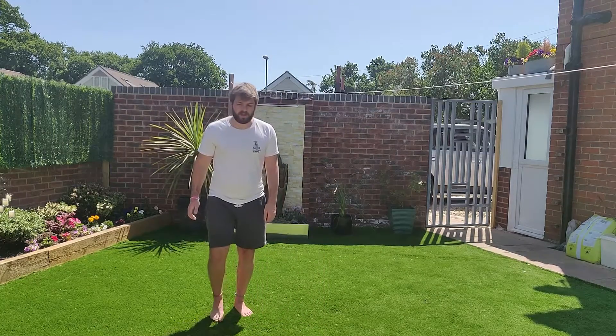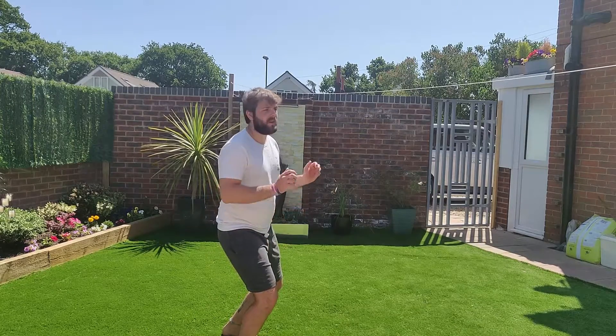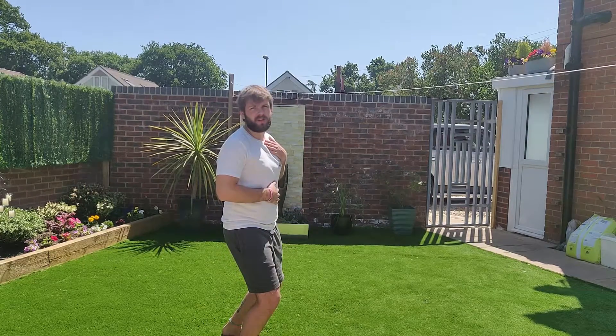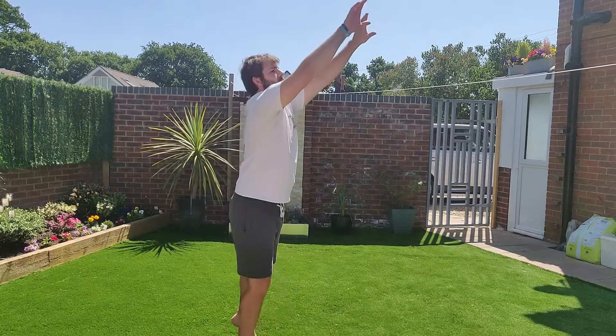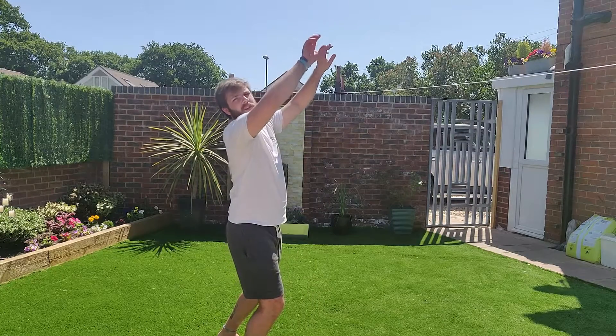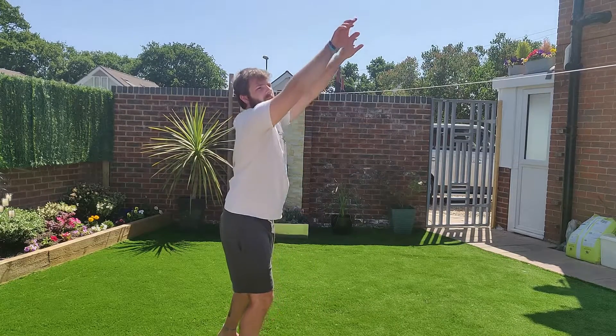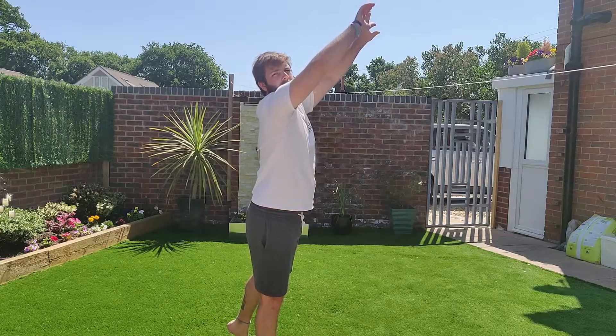So as you move into set, your anchor leg plants, nice bend in the knees, keep your core nice and tight, and your hands will be up here. Then it's a full extension of your body. I'm not just loading here and flicking my wrists at it, and I'm not just extending my arms — I'm extending my full body. I'm coming in, setting the ball with the whole body.